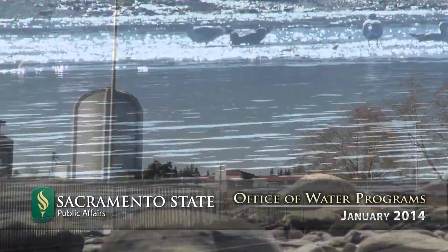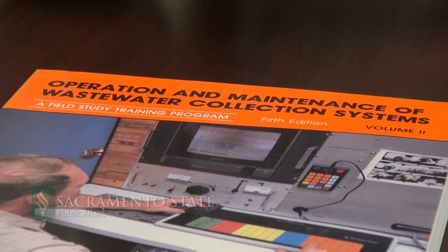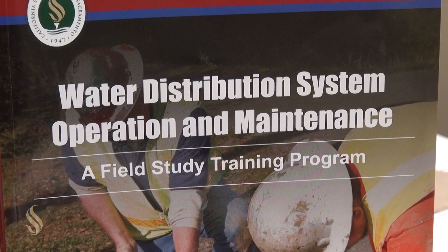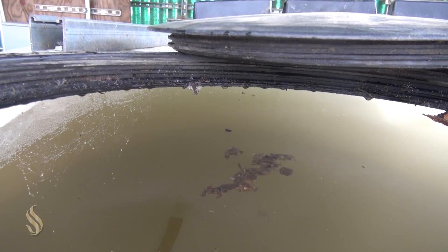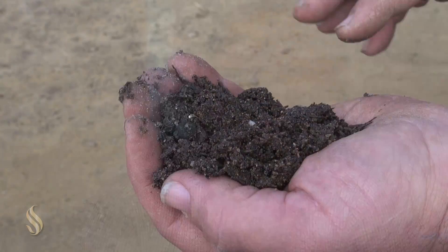The Office of Water Programs is the largest training provider for operators of water and wastewater treatment plants. We have a variety of courses related to operation and maintenance, including water treatment, distribution systems, wastewater treatment, and collection systems. We also have manuals related to small water systems and wastewater systems.